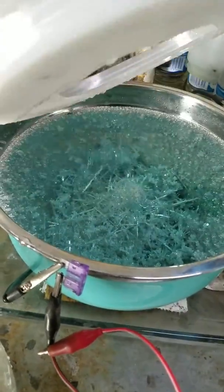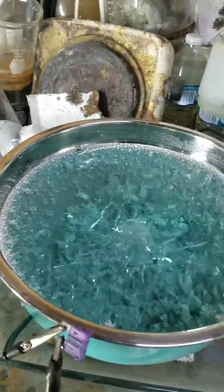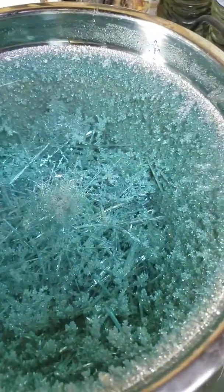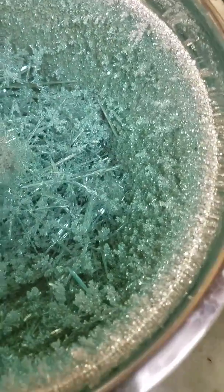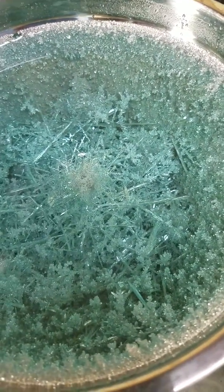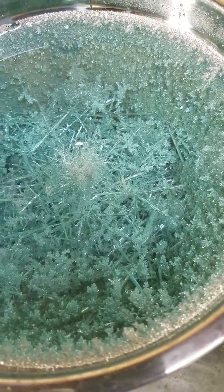Let's take a peek. Lots of big crystals on top, growing out of the side. Looks pretty darn good. I would say the first run here was a success.